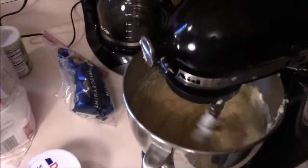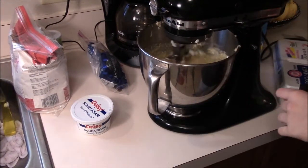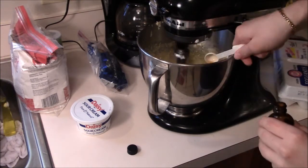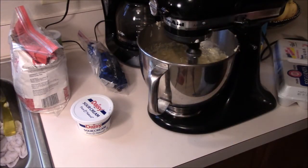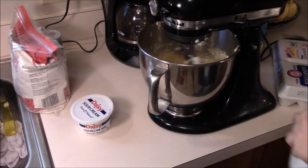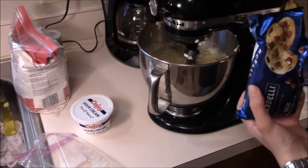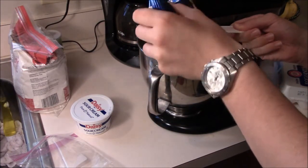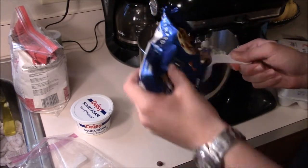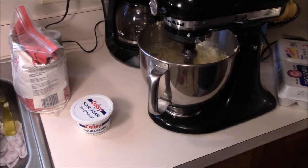That's mixed pretty thoroughly. Now you're going to add your vanilla, your nuts if you have them, and your chocolate chips. You want one teaspoon of vanilla — here's a teaspoon, pour it over the mixer because sometimes it spills. If you wanted to add one cup of chopped nuts, this is where you would do it, but we don't use them in our house because Dad and I are allergic. Now take one cup of chocolate chips and pour them in. Let this mix thoroughly.